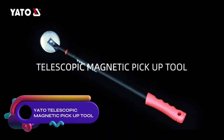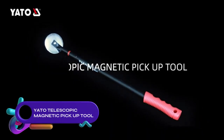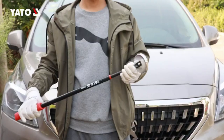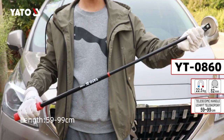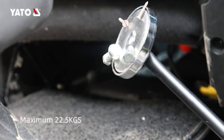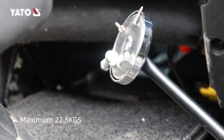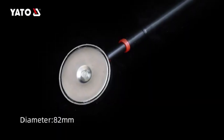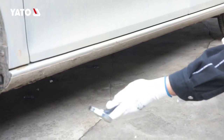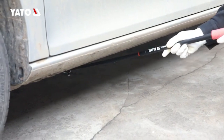The Yato YT-0860 Telescopic Magnetic Pickup Tool is a durable, long-reach solution with a telescopic handle extending from 16 to 35 inches. Its strong magnet effortlessly attracts nuts, bolts, screws, and other small metal objects. Crafted from sturdy steel, this tool guarantees longevity and features a comfortable grip.